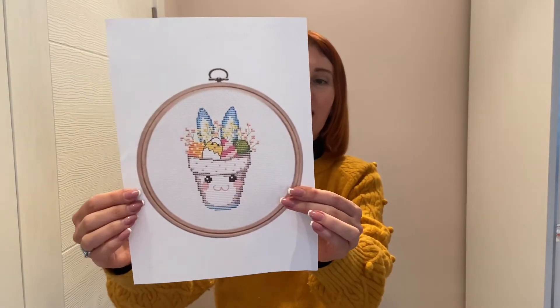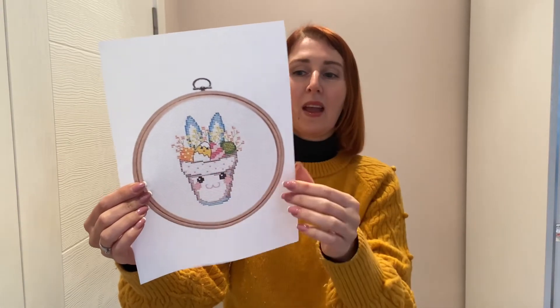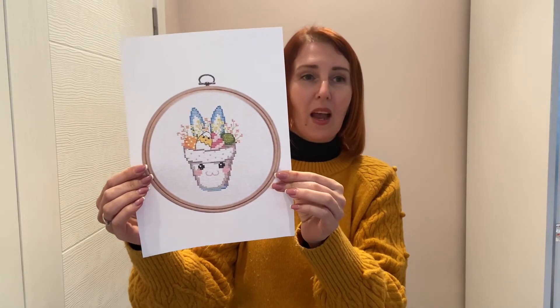You can see the pot and the ears of the bunny. There are some Easter eggs, and this design is very small.